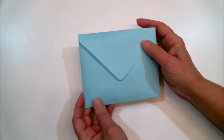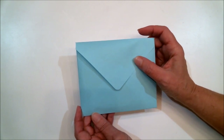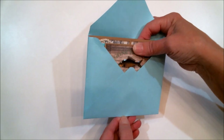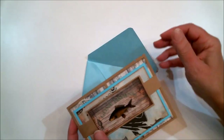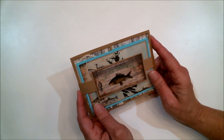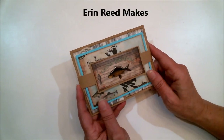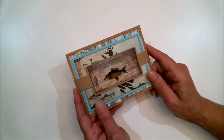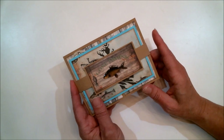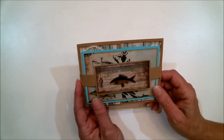Before I take the card out of the envelope, I wanted you to see that this fits in an A2 size envelope, just like any other four-and-a-quarter by five-and-a-half inch card — even though you'll be surprised at how much there is to this card. This is not an original idea of mine. A very creative crafter here on YouTube named Erin Reed thought of turning a flip and fold mini album into a card. Her channel is Erin Reed Makes, and I'll put a link to her tutorial in the description box.